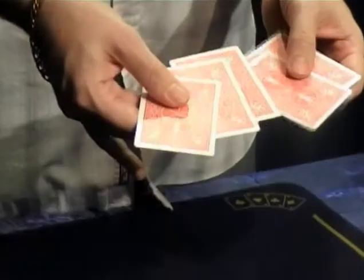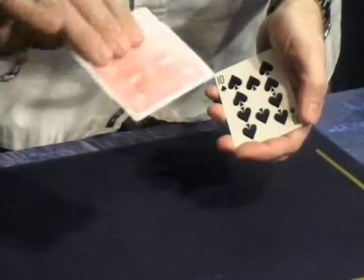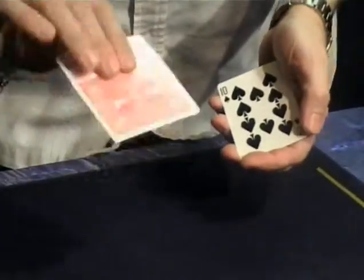This trick I call Royal Flash uses one, two, three, four, five cards. Four of the cards are Kings — I hope you can clearly see that. Four Kings and one ten. Pretty good hand if you're playing poker, but not as good as a Royal Flush.